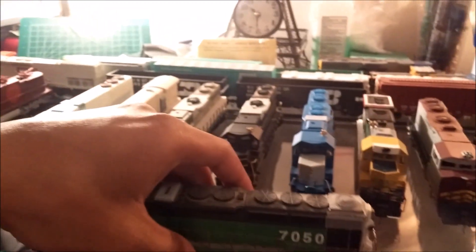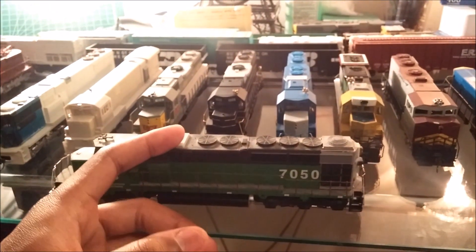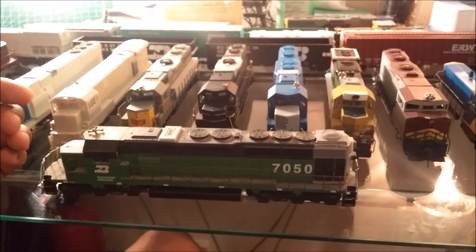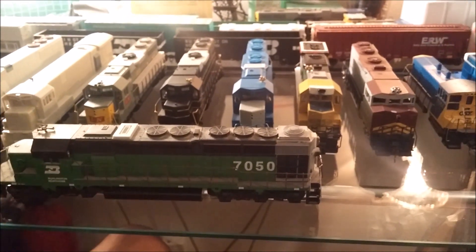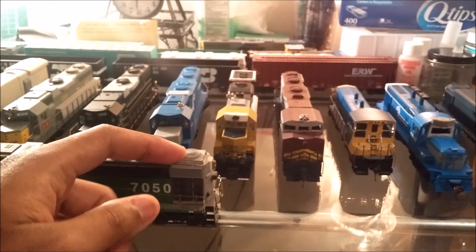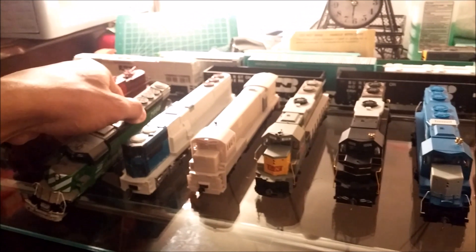This is the SD-40PX-2, a mixed traffic engine. It was rebuilt in the late 80s and early 90s. It's basically an A1A-trucked, heavily rebuilt SD-40-2. It features a prototype version of the 710 prime mover and it does feature head-end power. It has a lot of detail parts added to it. It's not finished yet and it's extremely dusty, but I will be getting that unit finished.